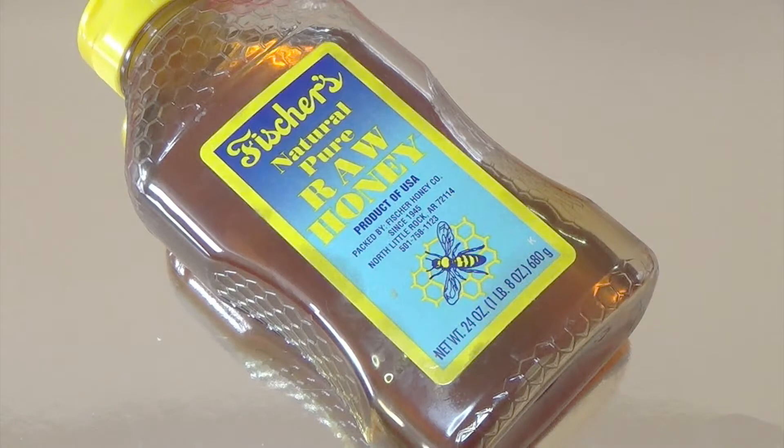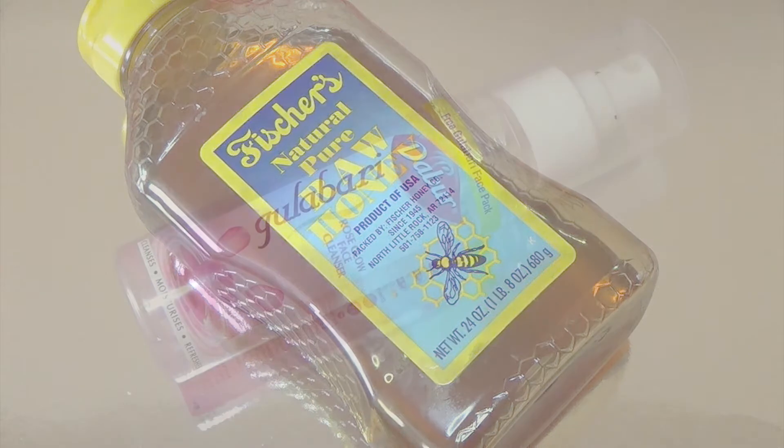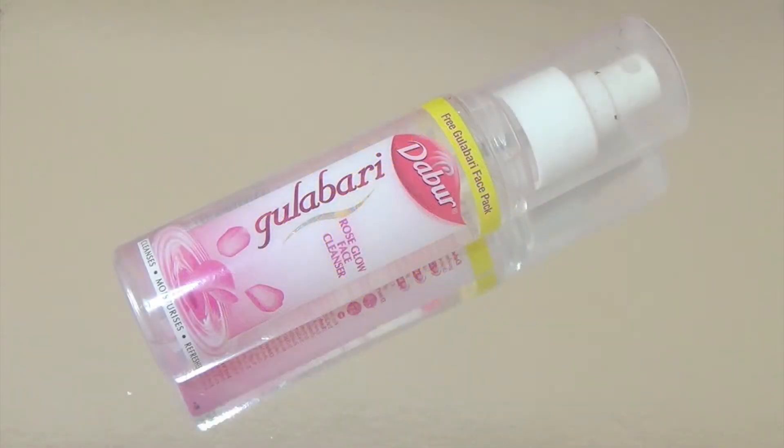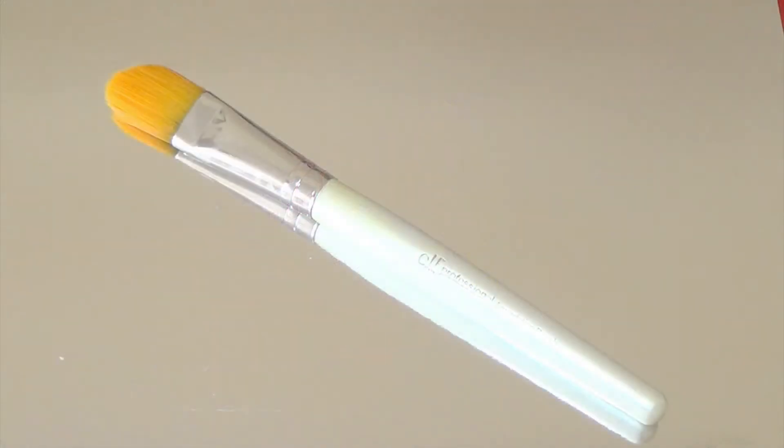The next versatile ingredient is honey — one of my favorites because it is full of antioxidants, nutrients, and healing components. It is good for fighting aging, fighting bacteria, and moisturizing. It's also a very good cleanser and gentle exfoliator, and it can help fade scars and treat acne — and it's good for sunburns too. Next is rose water, a very important part of my everyday skincare routine. It's great for sensitive skin, moisturizing, oil control, and soothing. The tools you'll need are a brush or your hand, a cotton pad, and a small bowl.